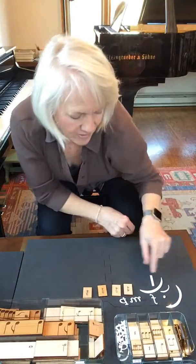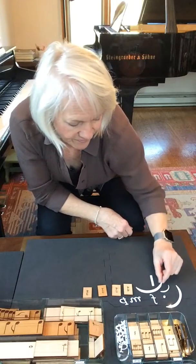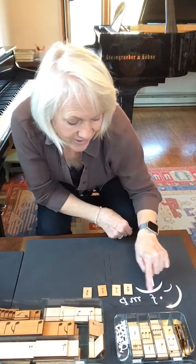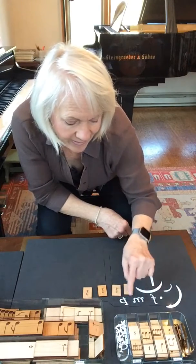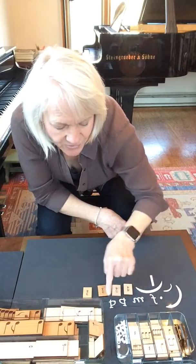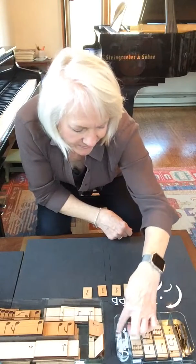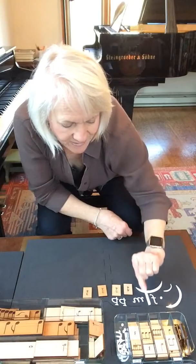I also set out some of these other pieces that you can use. These are slurs, these are ties, staccatos, dynamic symbols — forte — and then you can use the M for mezzo forte, piano, mezzo piano. If you want, you could use two P's for pianissimo, or three P's for pianissimo. This is a repeat sign — there are two dots in there.